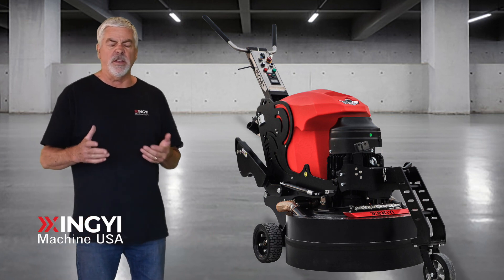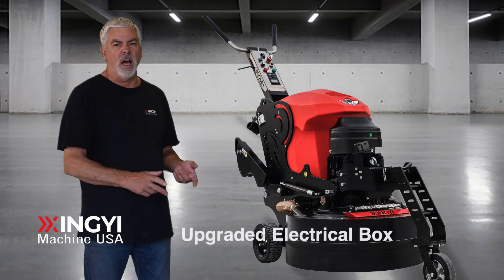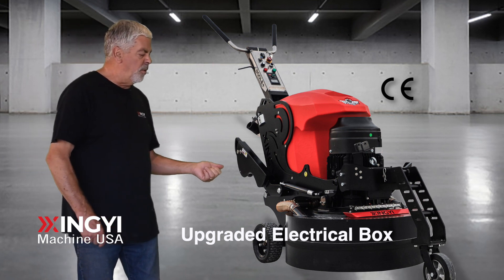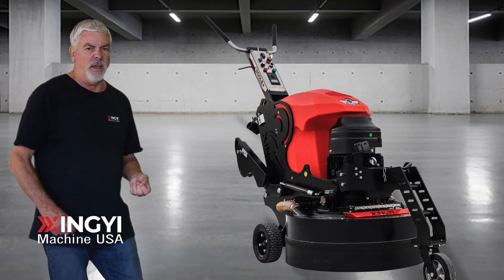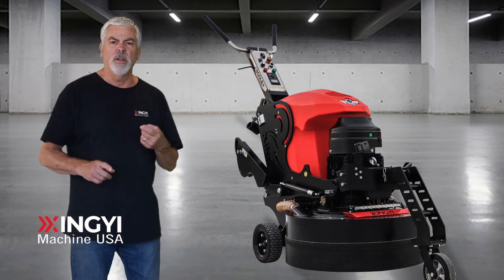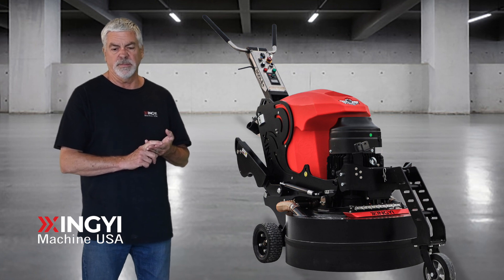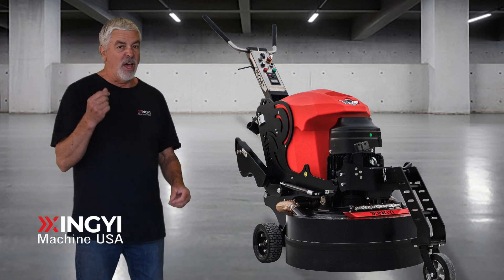Some of the other new features of this machine include a fully sealed electrical box with CE certification. This improved 800LE Plus grinder is perfect for coating removal, surface preparation, and concrete polishing. You get all the benefits of a remote control machine without the price.